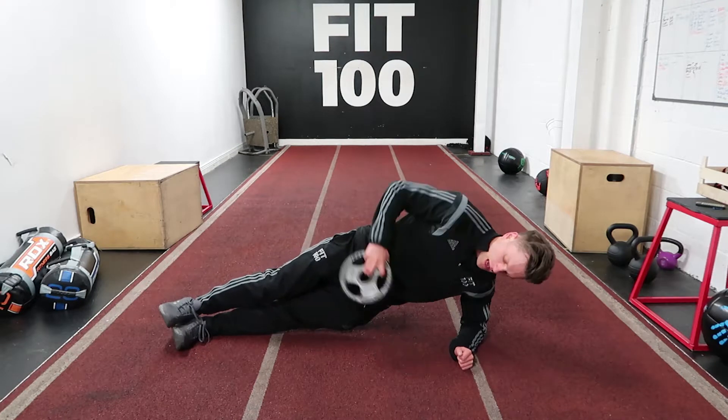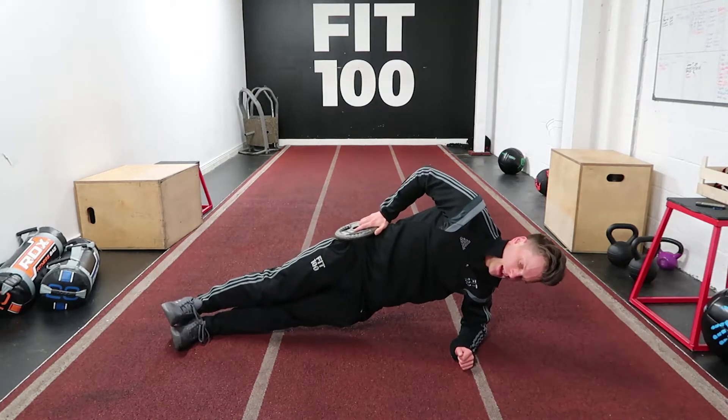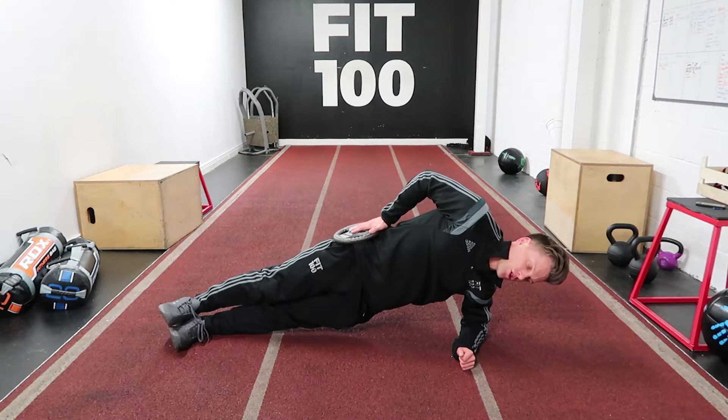We're going into side plank position and we're popping the weight up on our hip. And we're holding here — that's making it more challenging. Exact same thing as your normal side plank. Hold nice and steady.